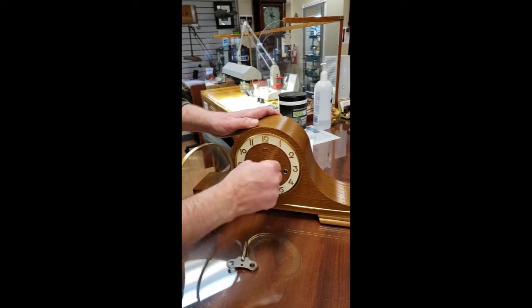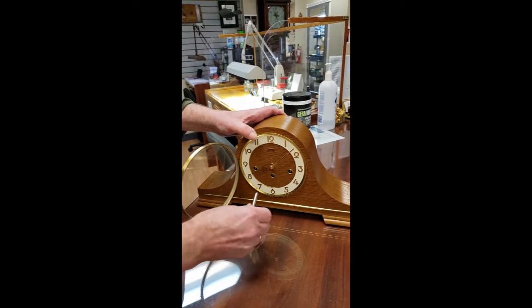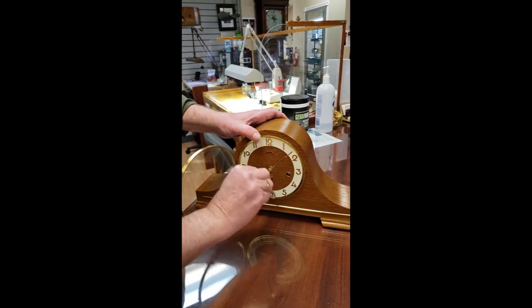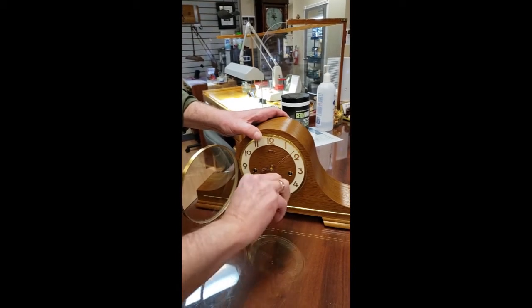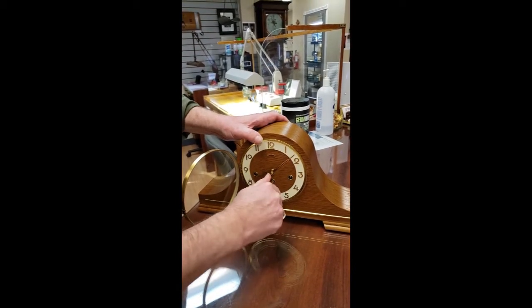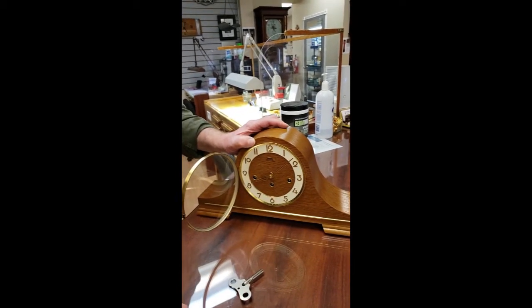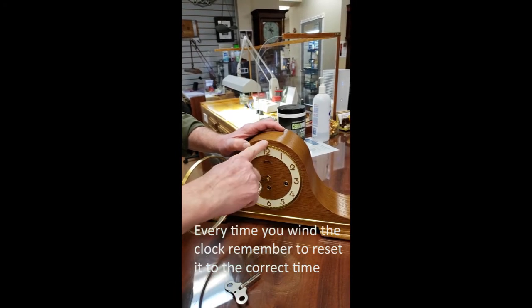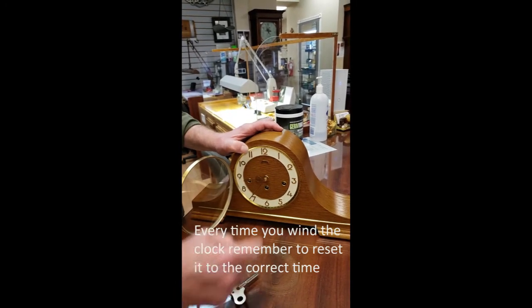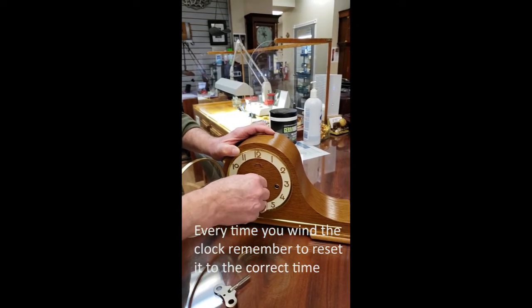When setting the time you don't have to stop every 15 minutes. It will correct itself on the next full hour no matter where you leave the time. So wind it up until it's fully wound, at least once a week. On the next full hour — in this case 10 o'clock — the clock will re-synchronize the chimes completely.